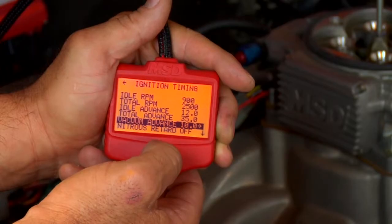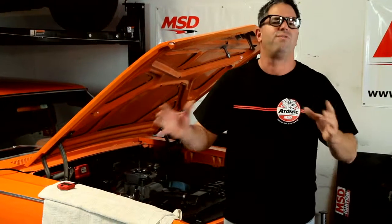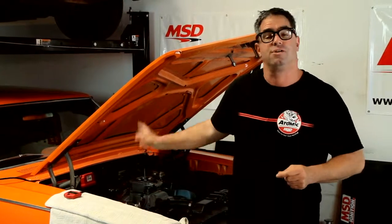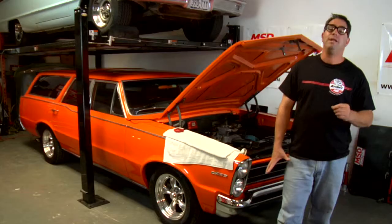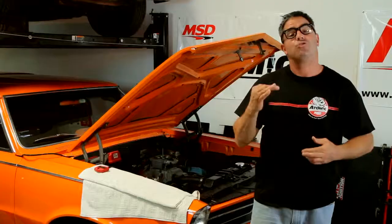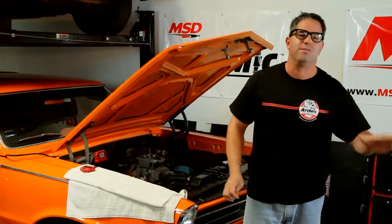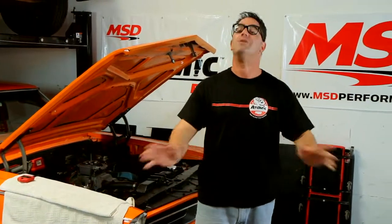Keep in mind, no two engine combinations are the same, so you're going to want to do fine-tuning to make sure your car is maximized utilizing the timing controls inside the Atomic. Now you're ready to go out and enjoy the full benefit of electronically controlled ignition timing, thanks to the Atomic EFI — you don't have to deal with springs, weights, or bushings ever again.